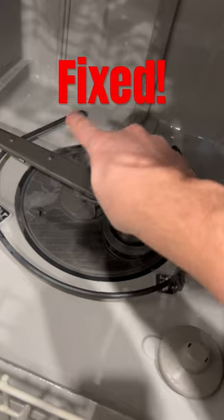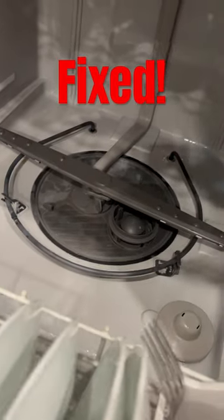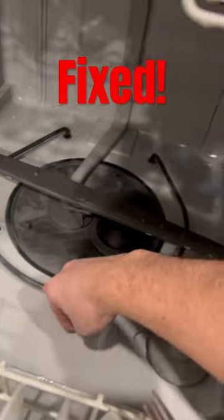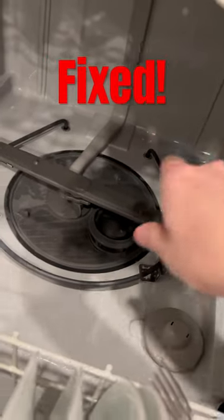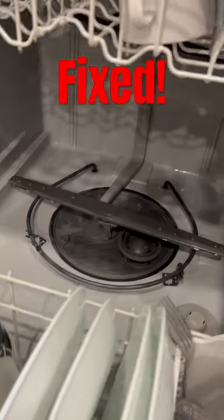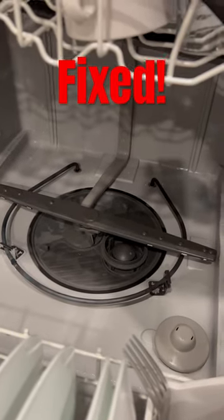It doesn't read continuity between both ends, so it's not actually letting the dishes dry. Replacing this is just two bolts on the bottom on the other side. Buy a new one of these for $30 — you don't have to get a new dishwasher even when it stops drying.